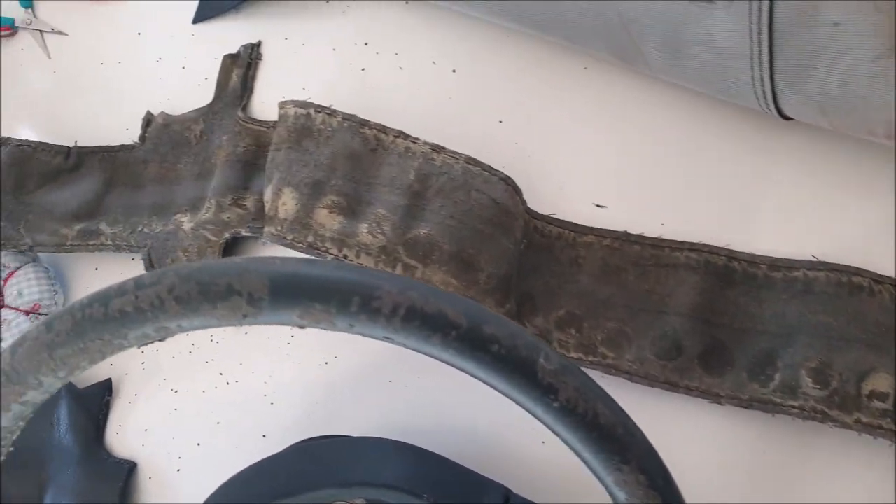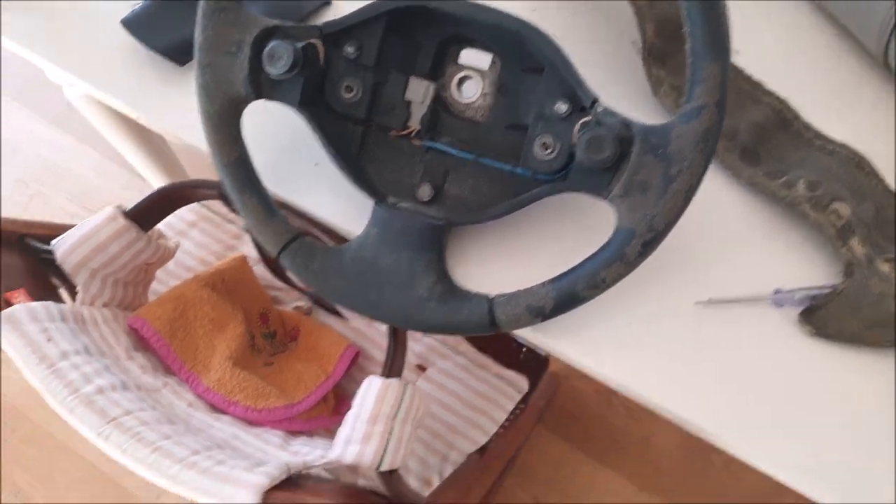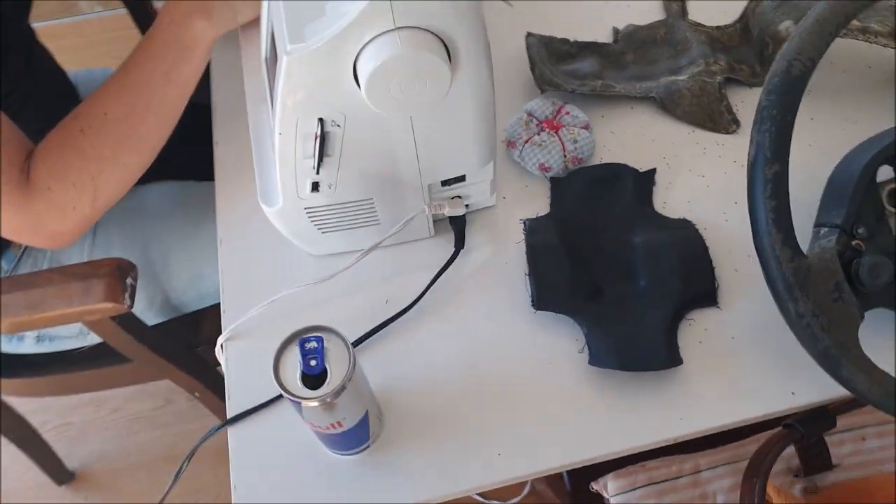We took the old leather from the steering wheel as a template for the new one, cut it to shape, and my sister stitched it for me.